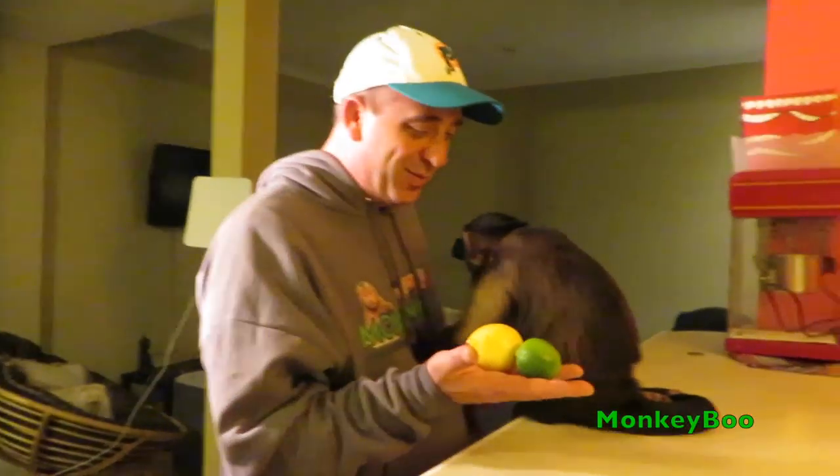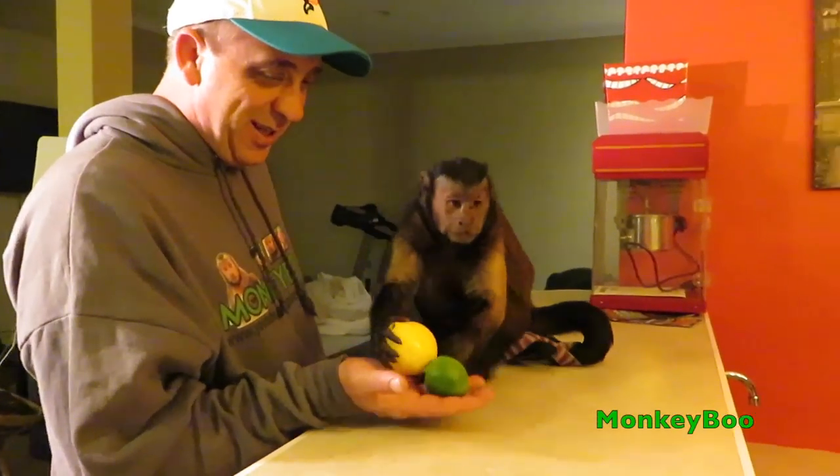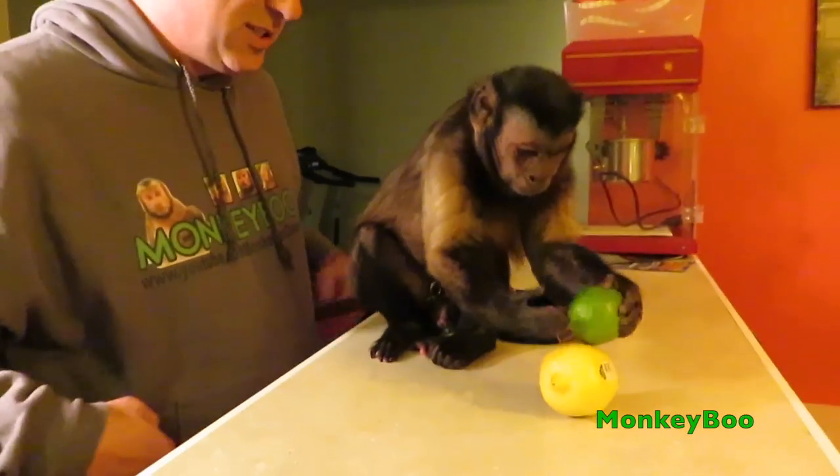Are you excited? Oh boy, look what we got, Boo. Look, a lemon and a lime. We're just going to do like a taste test challenge.